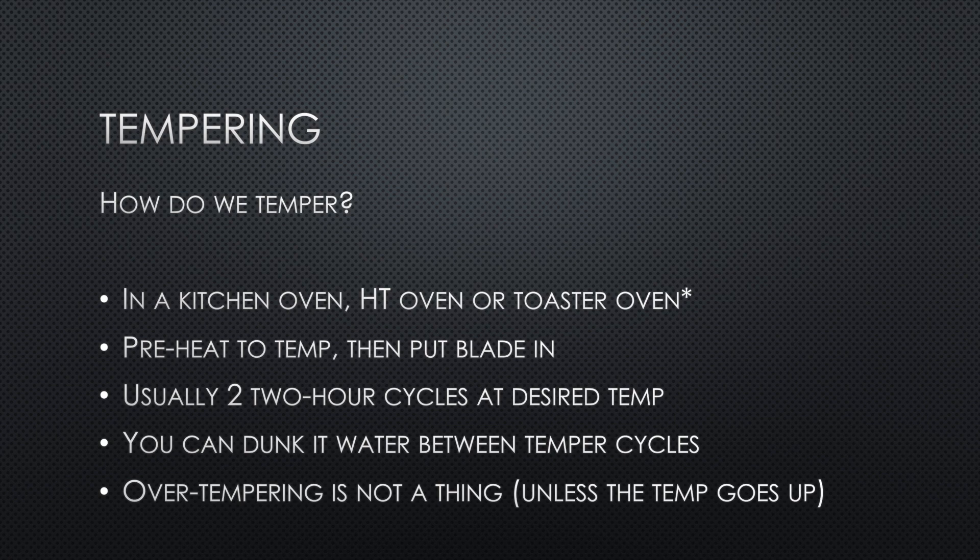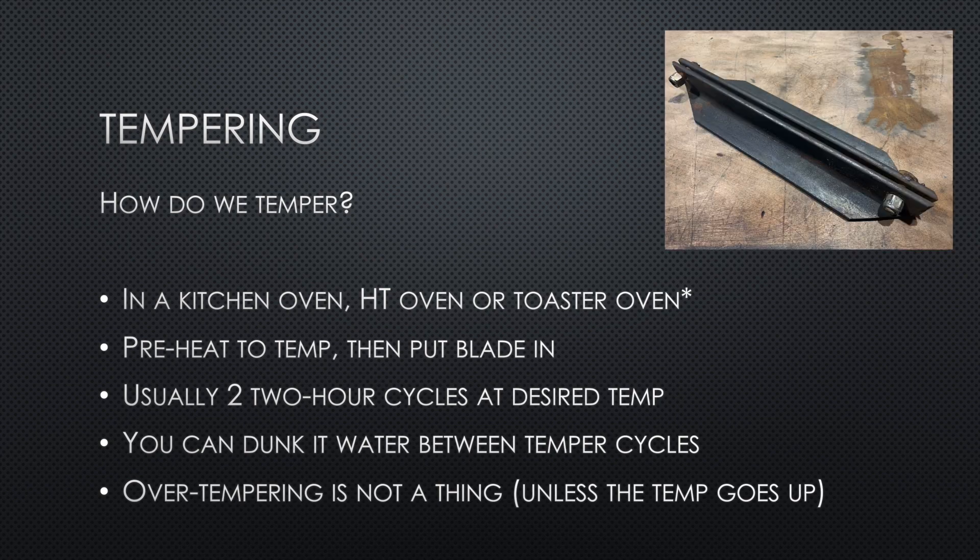It's always recommended to preheat whatever oven you use before putting your blade in — that way it's less likely to overshoot your desired temperature. It's also always recommended to do two two-hour cycles at whatever temp you want, to ensure a full tempering cycle. You can dunk it in water between temper cycles — you don't need to let it cool to black in still air. And there's no such thing as over-tempering: if you accidentally leave your knife in the oven overnight, it's fine as long as the temperature didn't change.